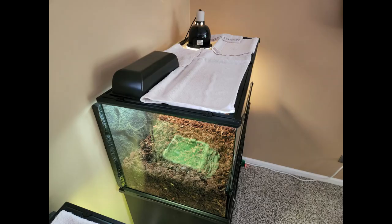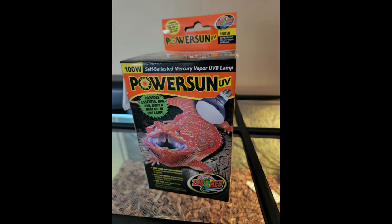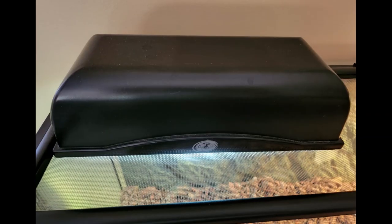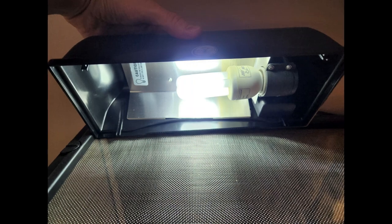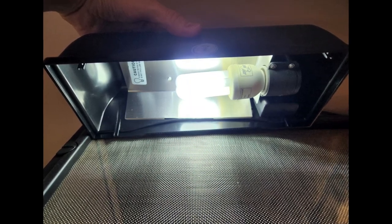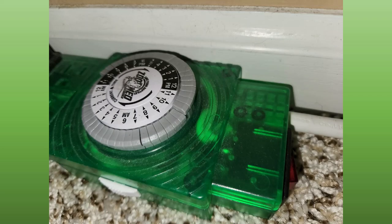For the lighting, I use two different light sources. I use a deep dome lamp on the hot or basking side with a 100-watt UV bulb. On the cold side, I use a fluorescent 5-watt UVB bulb housed in a terrarium hood fixture. Both lights are plugged into a Zoo Med terrarium controller power strip. On one side of the power strip, the outlets act like any normal power strip.